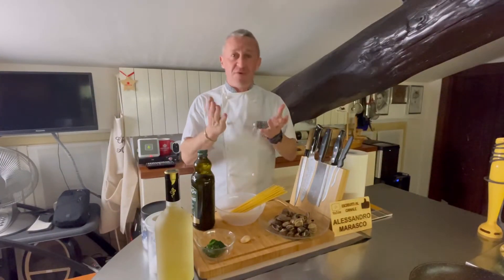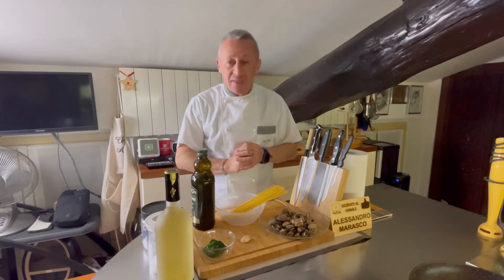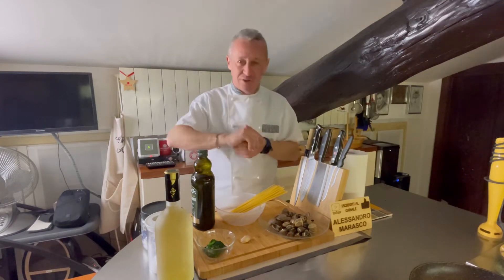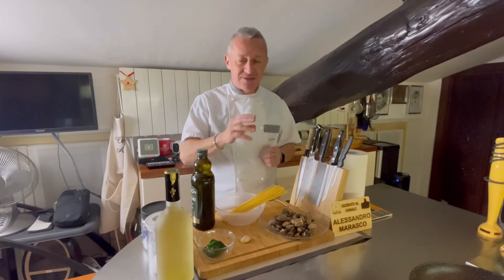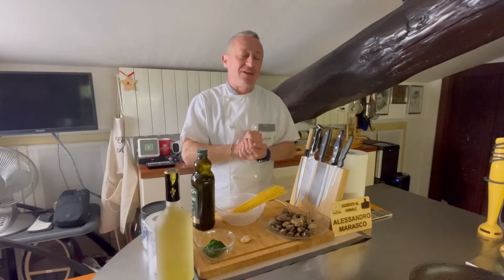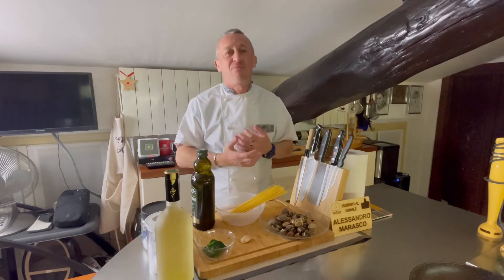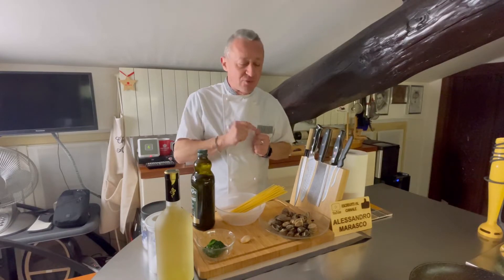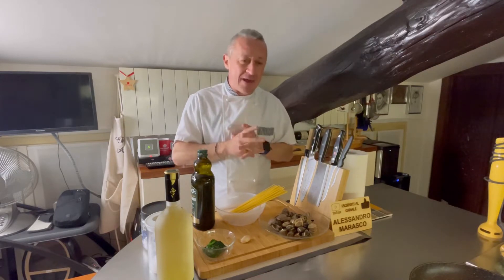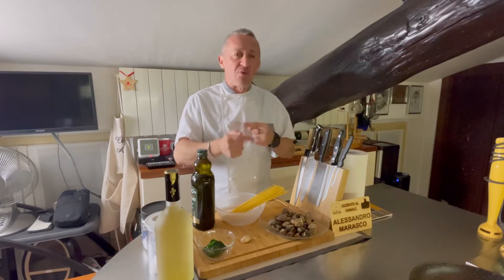Ben ritrovati nella mia cucina, o benvenuti se è la prima volta che vedete un video di Chef Alex. Spaghetti e vongole: qui nell'alternanza tra cucina asiatica, estera stellata e tradizionale italiana. Stasera andiamo a toccare un piatto che chi di voi non adora — spaghetti e vongole è pazzesco, è buonissimo. Ma siamo sul canale di Chef Alex, quindi una ricetta che negli anni '80 spopola ma che ha una caratteristica che può piacere, o magari no, ma che possiamo migliorare.